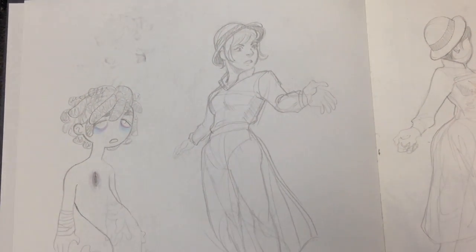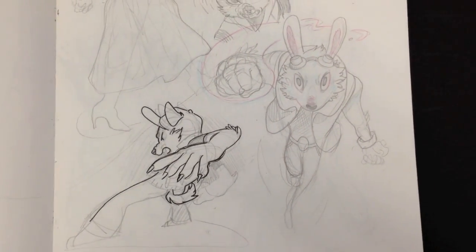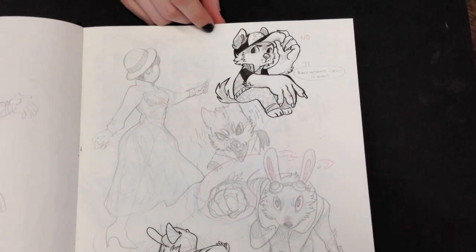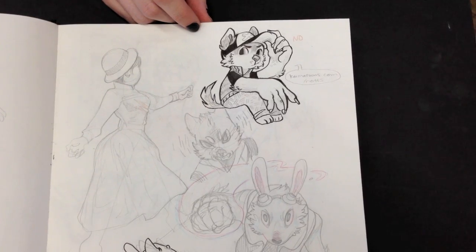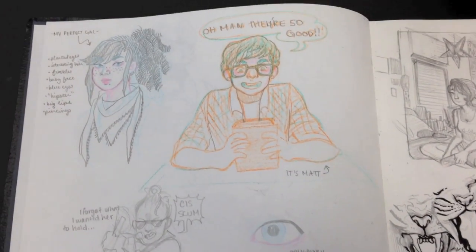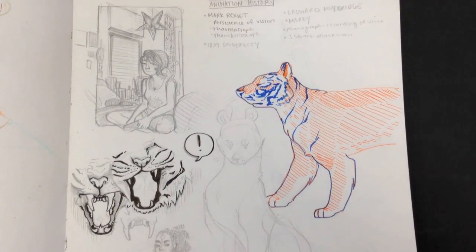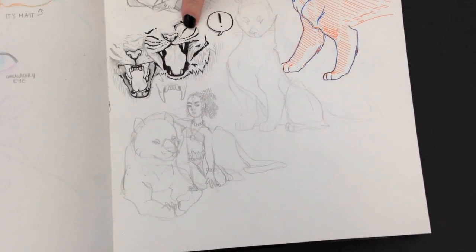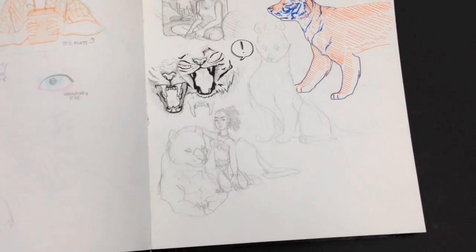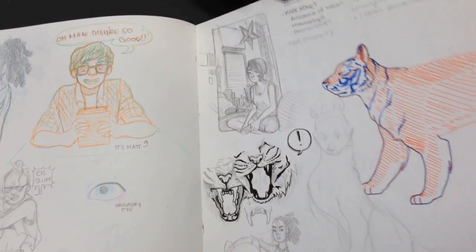It really amazes me when I ask my students to share their sketchbook and they say yes, because it's such a personal thing. This is now Alexa. Are these out of your imagination? Yeah, most of them, except this one I used a reference for because I wanted to learn how to draw cat mouths. And this was also a reference — a photograph my friend took.